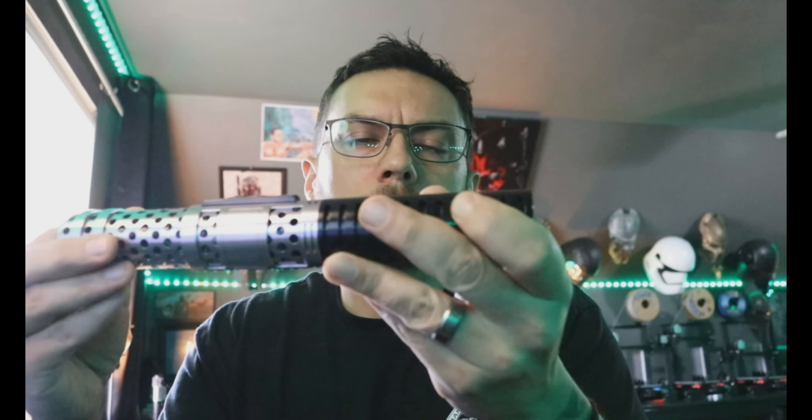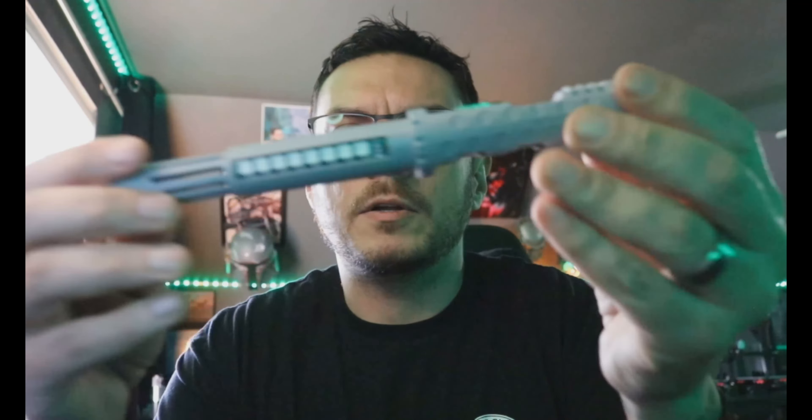When you're done, you can come over here and take this emitter piece out without taking the blade plug out. To remove the chassis, unscrew your pommel, then come over here and give it a gentle push until it pops out, and you can pull it all the way out with your hand. To take the battery out, come over from the positive side by the speaker and you should be able to pop it out with your finger, no problem.